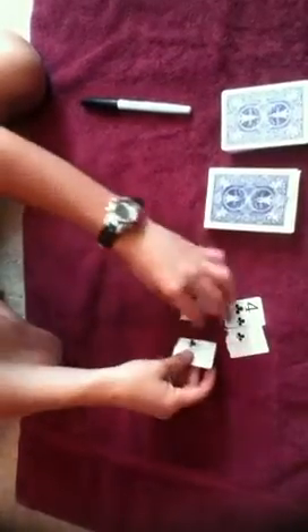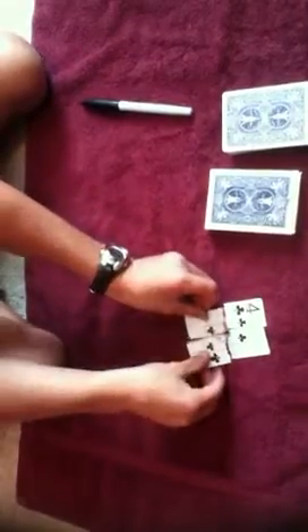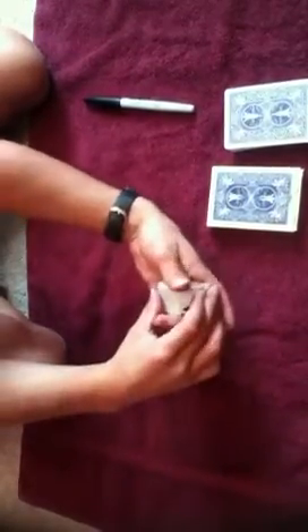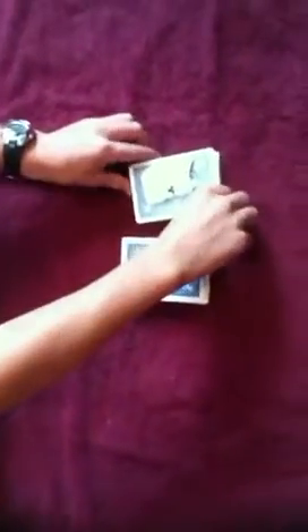Now, what if I want that card back? There is a solution to doing that, though. So what I'm going to do, take the cards — one, two, three, four — put them right on the top of the deck, like that.